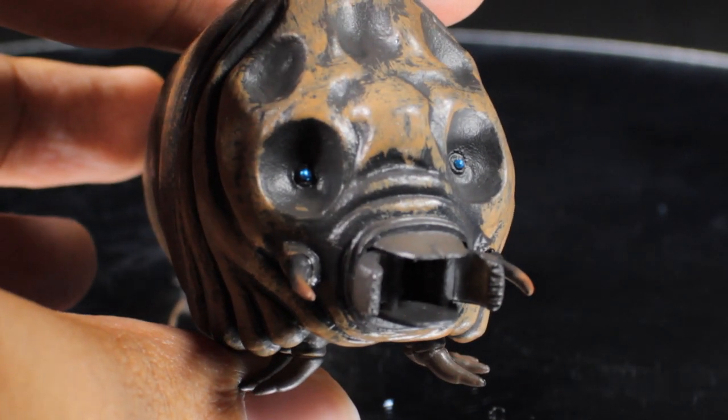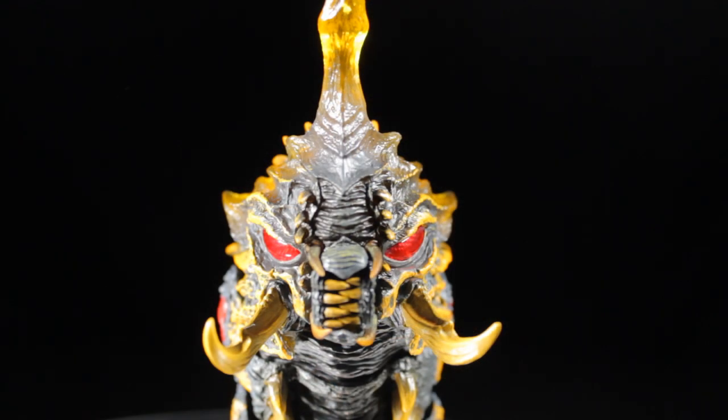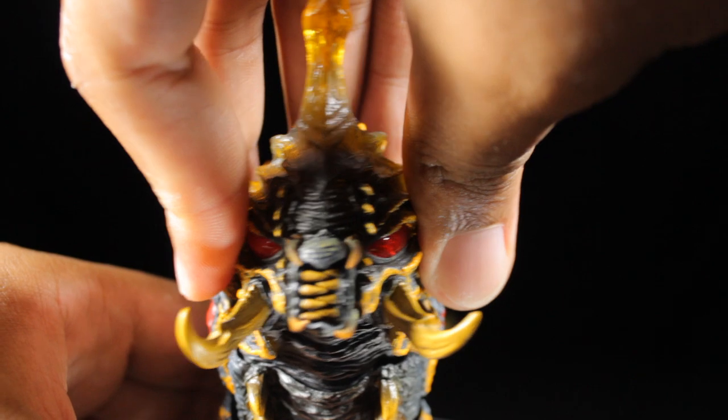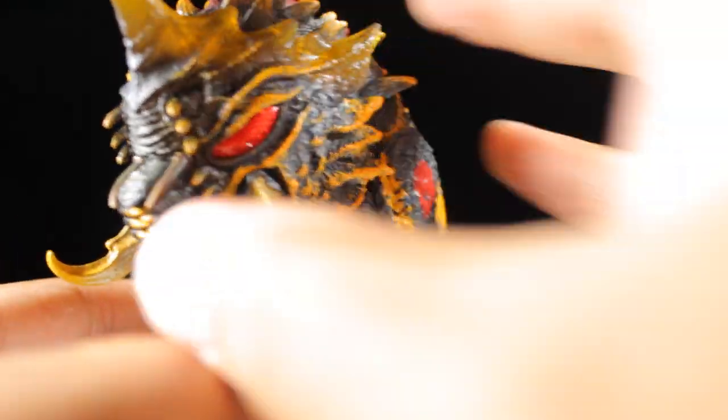Now let's take a look at the Batra figure. Batra has a fantastic sculpt, fantastic paint applications, and a great range of articulation. Starting with the head, we can look slightly left and right, very high up, and very far down. Let's spin around to the back and see what's going on — some pretty cool engineering here.